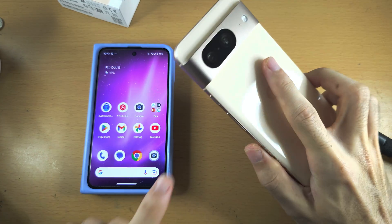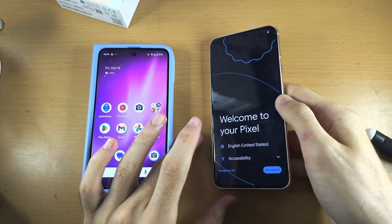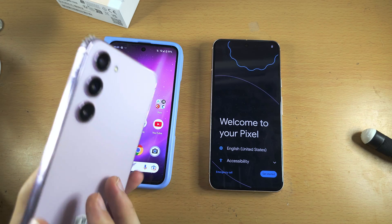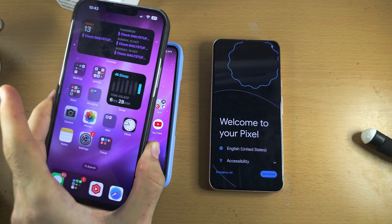Welcome everyone to transfer data to Google Pixel 8 from an old phone. This can be an old Google Pixel, it can be any other Android like a Samsung, or it can be an iPhone.